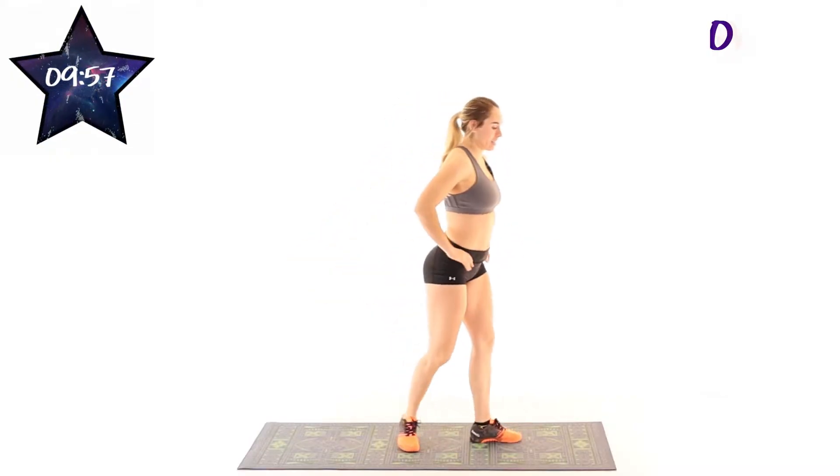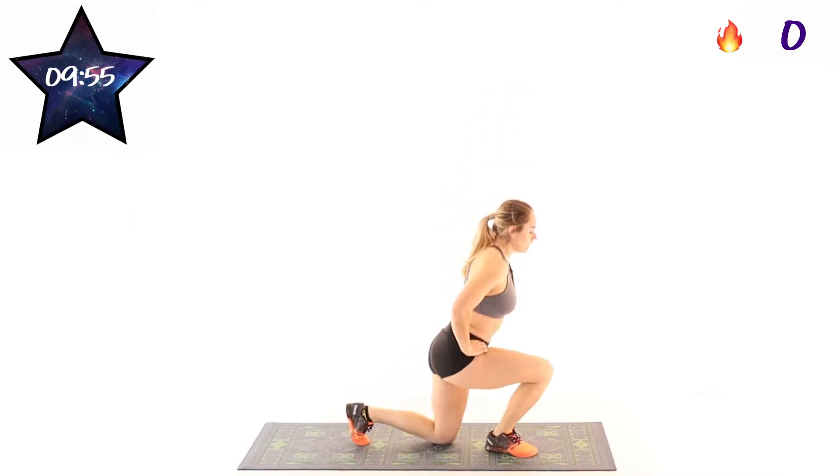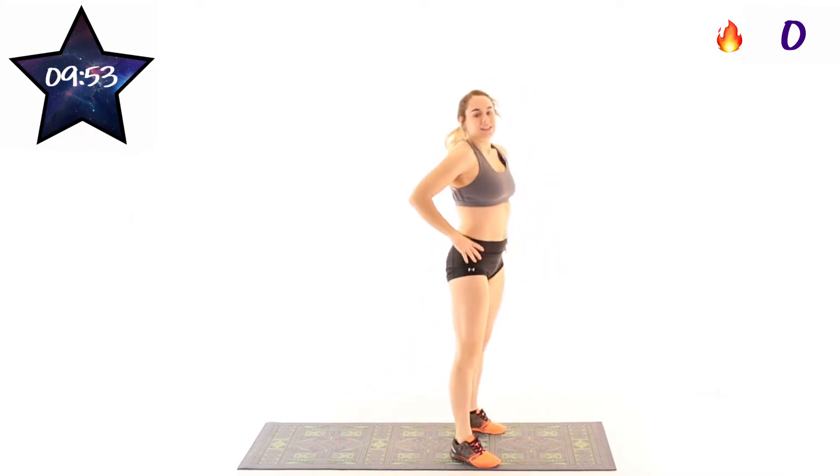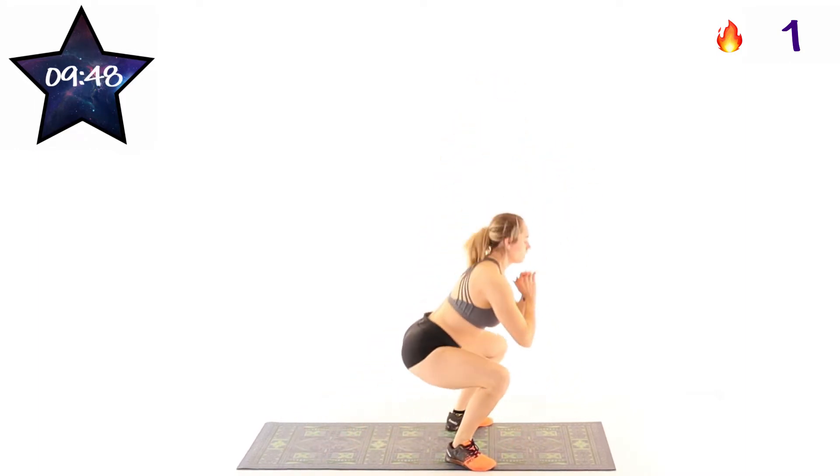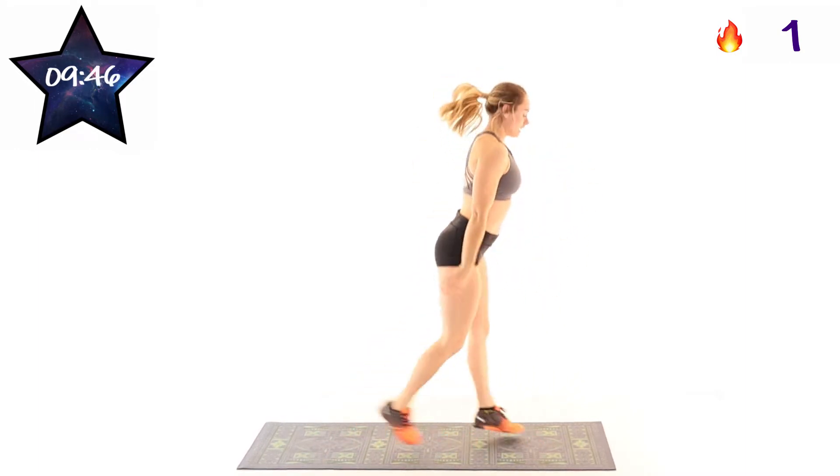Alright, let's go ahead and get started. So our first exercise is going to be lunge, lunge, squat. And we're getting started right now. So each exercise is going to be 40 seconds of work with 20 seconds of rest.